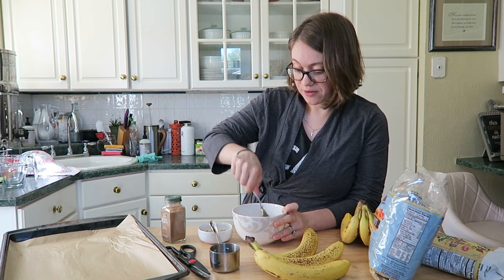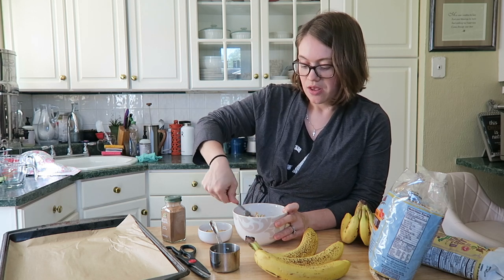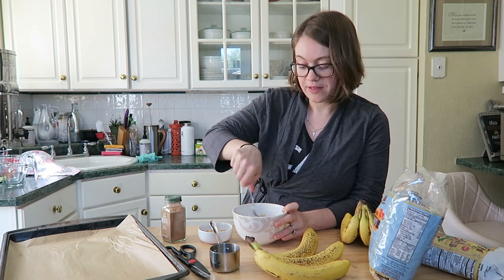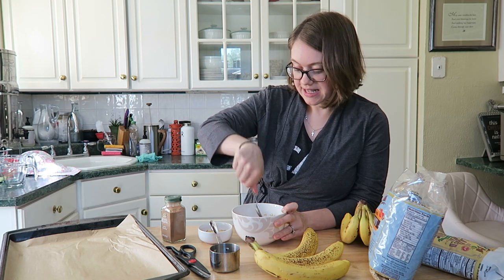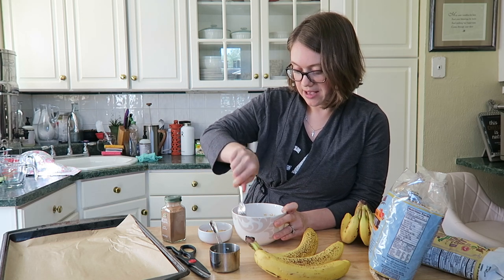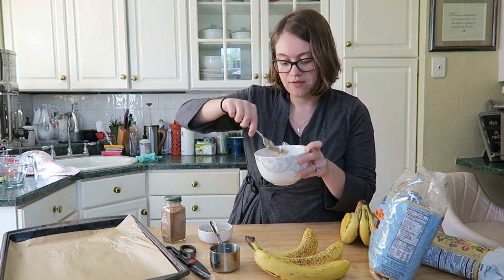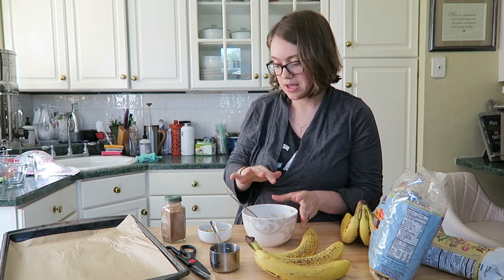Now you can make them several different ways. You can add cacao nibs, almond butter or peanut butter, coconut flakes, raisins — whatever you want to personalize. This is how I make mine every day. You'll see it'll start not being like dough but it starts pulling away from the bowl, and that's when you know you're done.